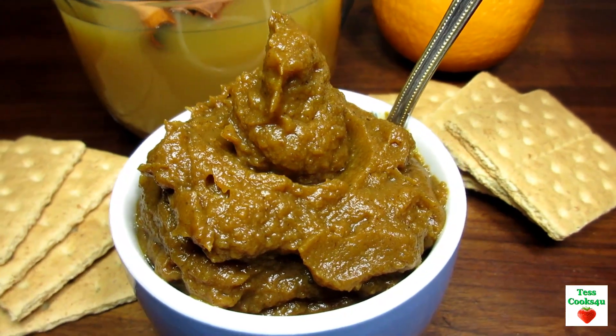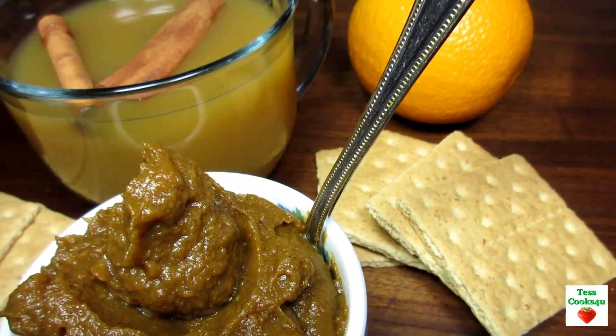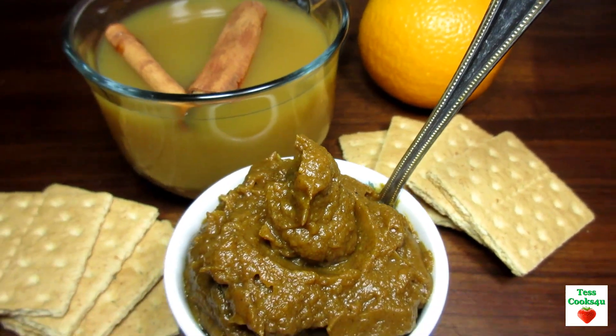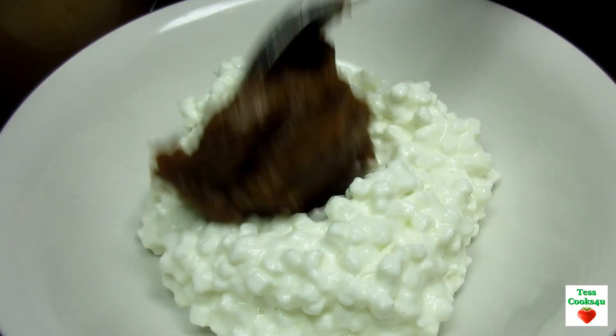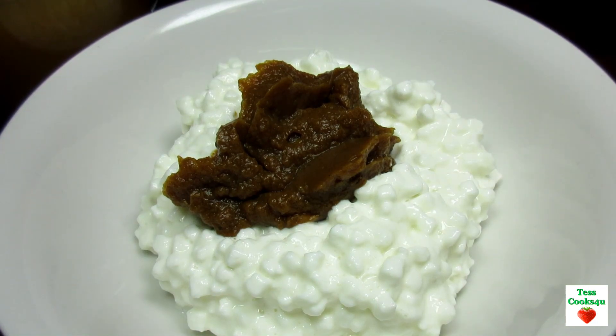My favorite way of eating pumpkin butter is with pumpkin popovers. It's also good with fresh bread, toast, or with some graham crackers. And here in Pennsylvania we like a couple scoops of the pumpkin butter on top of cottage cheese.